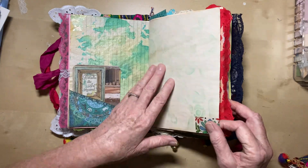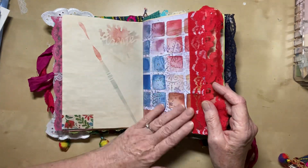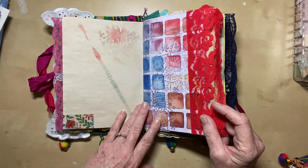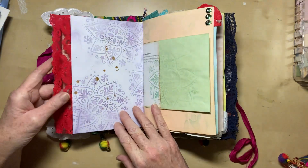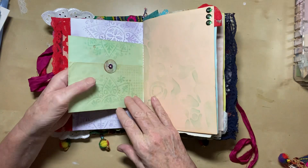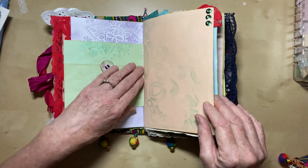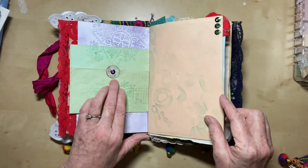Another little bit of washi tape, more stenciling, more journaling space. This is another — I know what they're called, they're called swatches. It's like a swatch or somebody practicing the colours out of a watercolour paint box, which has been stenciled over. A nice piece of bright red lace down there, more stenciling and gold splattering. This is just a little piece that I added in, and there's more journaling space. And a little tag to pull it down with, more journaling space, and some pretty sparklies in the corner and a little sparkly there.